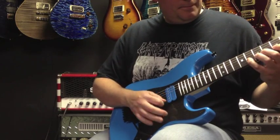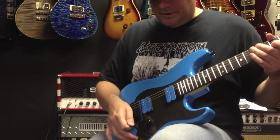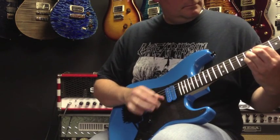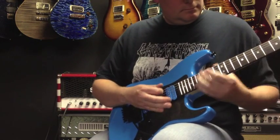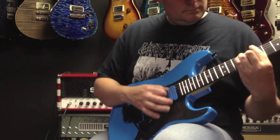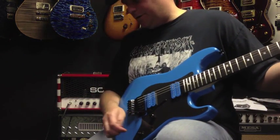That's the middle position. Connect. Let's get a little grit on it here.